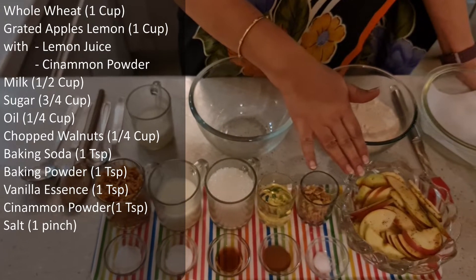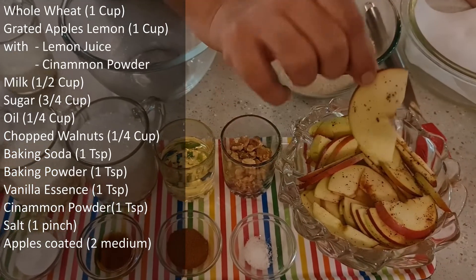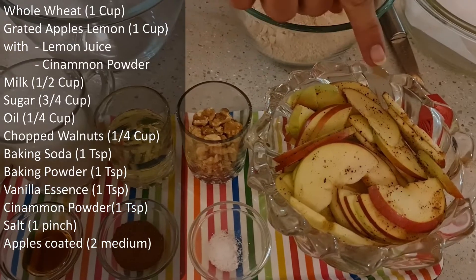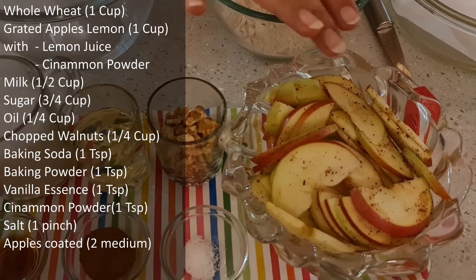Other than that, here I have two medium-sized apples, which I have peeled and sliced. I have coated the slices with half a teaspoon of lemon juice and half a teaspoon of cinnamon powder, and put them aside.